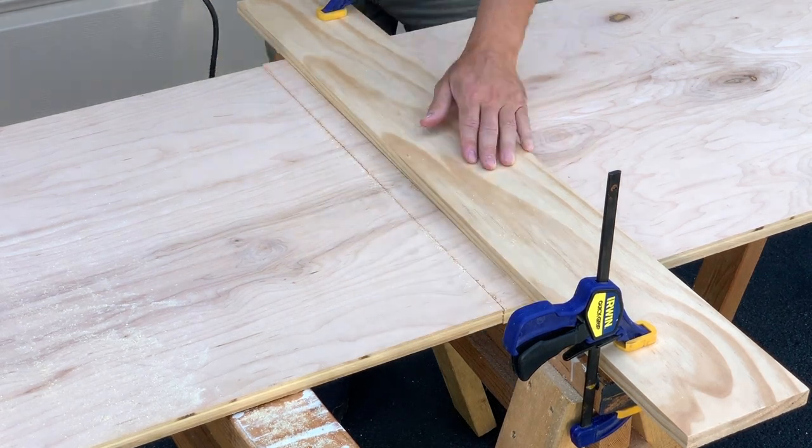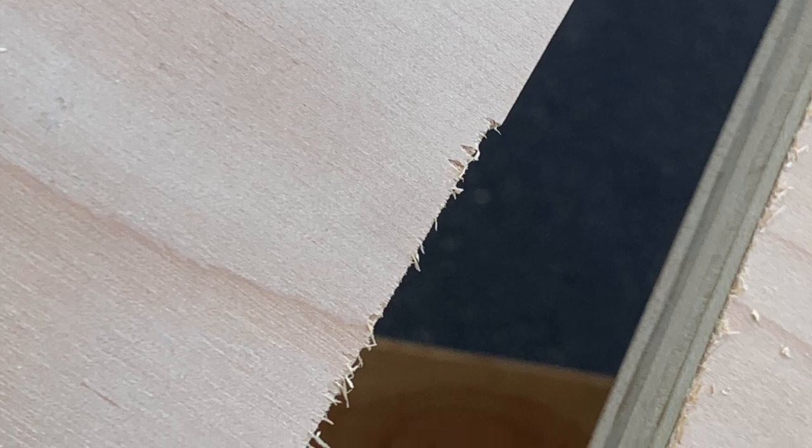In the process, I learned that it helps to make sure your piece is facing the correct direction to get the benefit of that clean cut. Thankfully, I'm a quick study — I learned that within a few inches.